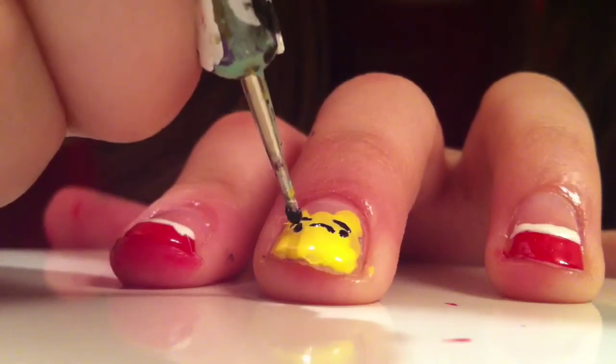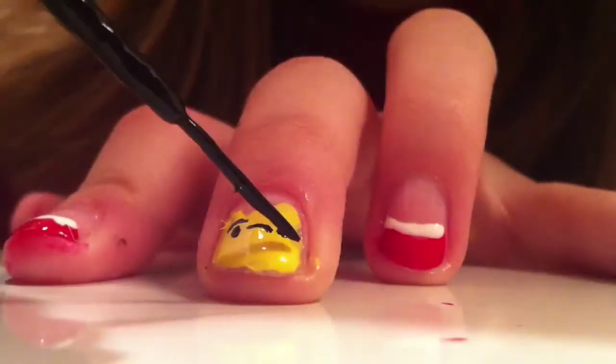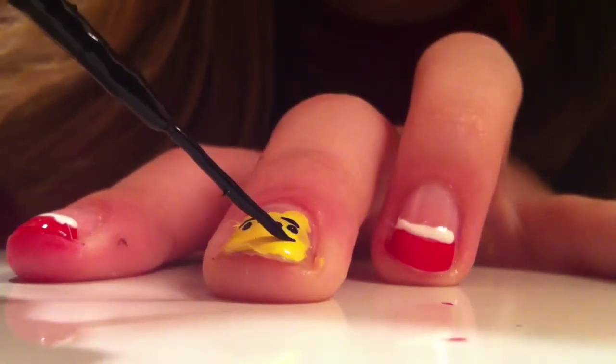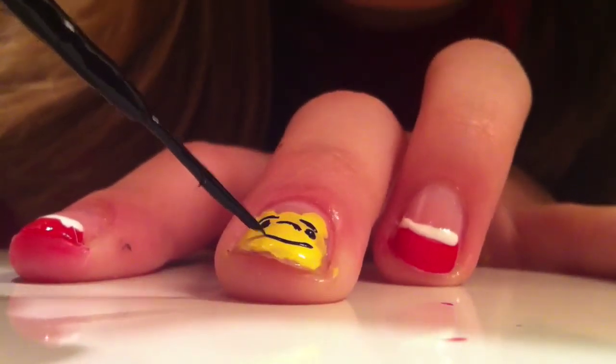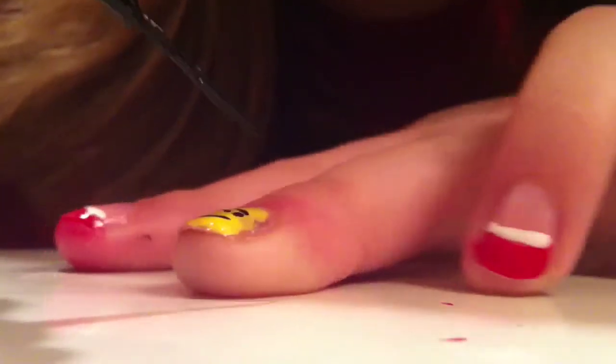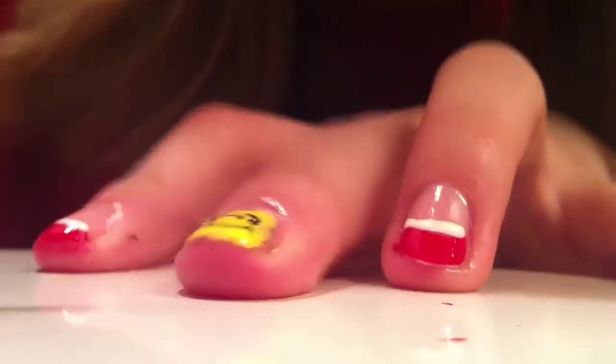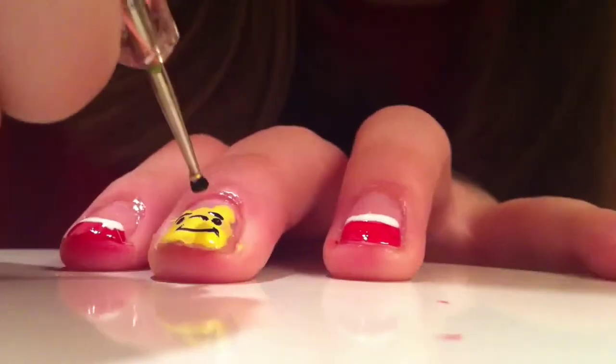And then I'm going to be taking a dotting tool and applying two black dots for eyes right below the eyebrows. And on the tip of my nail I'm going to be creating a smile using a black striper, just creating a curved line, and then two plain lines on either side as smile lines.